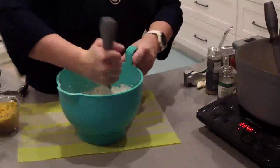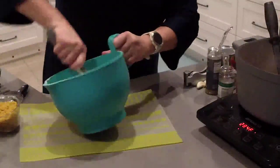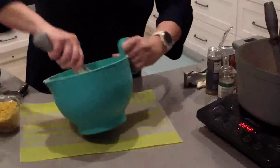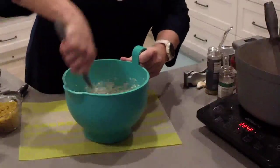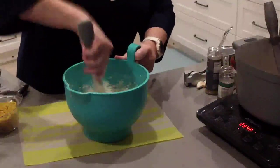We're going to bake these biscuits in the air fryer — they only take 10 minutes. They're way too easy. Just scrape down the sides.